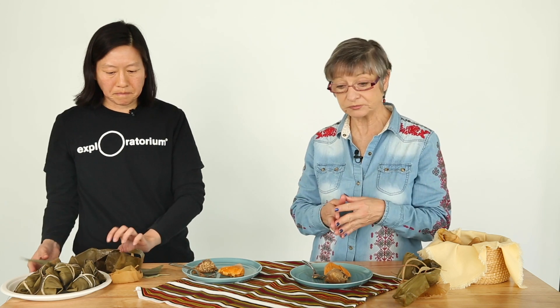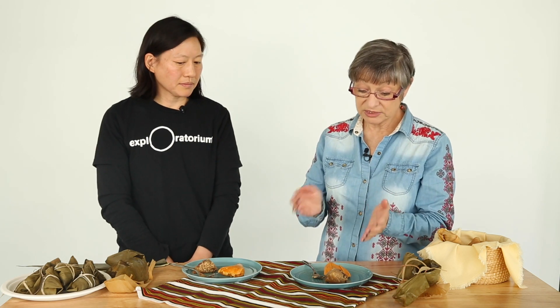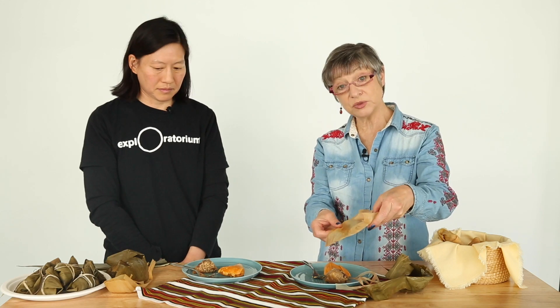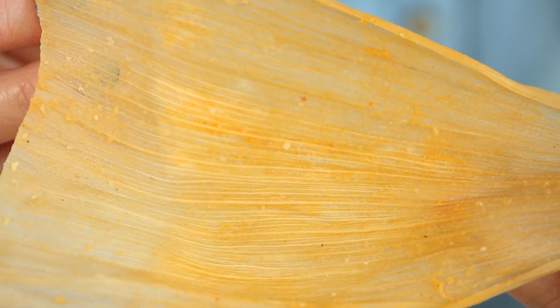Tell me how you make these. So you basically get fresh corn and you either shred it or cut it from the cob. You might put it in a blender with some sweet red pepper, onion, and garlic, and you sauté everything. Then you basically stuff the corn husk that has been previously soaked, make your little packages, and then you steam them.